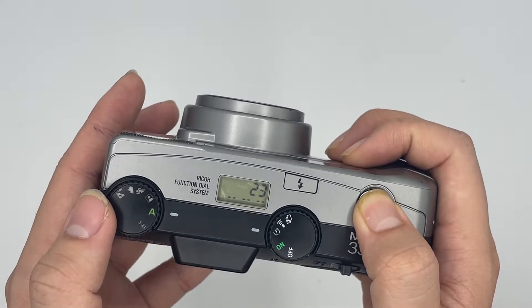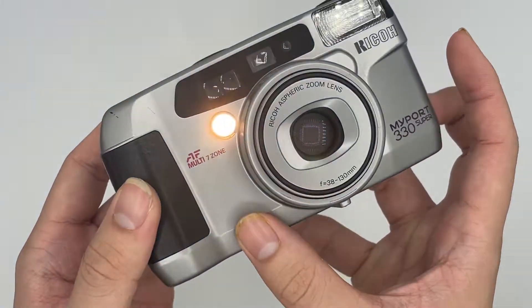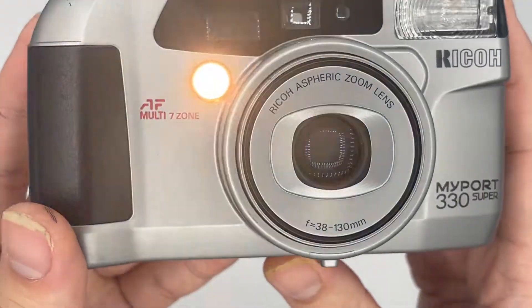This is the self-timer. Whenever you use the self-timer it's going to count down for 10 seconds. The lens is all good as well — there's no visible fungus or haze.